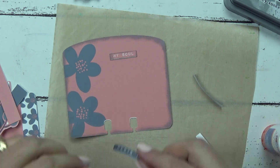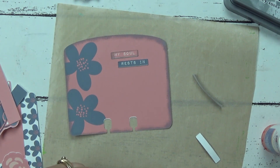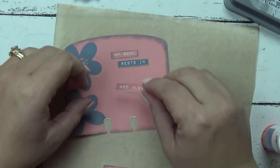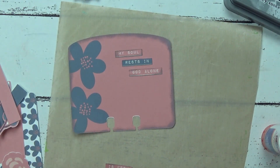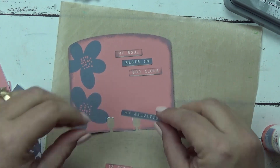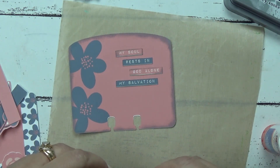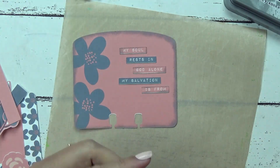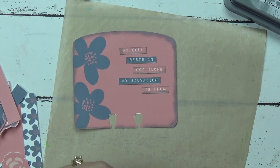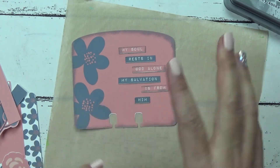Even when you're doing these Faith Dex cards and not actually writing the verse, you're still thinking about it. You know how many times I've said this verse on camera? And I'm now thinking about it again. 'My soul rests in God alone.' Just reading them and saying them out loud really helps with memorization, especially when you're doing something with your hands — it helps me connect and remember verses. 'Psalm 62, verse 1 — my soul rests in God alone. My salvation is from Him.' I'm going to put that right here — I like how the words are staggered like that.